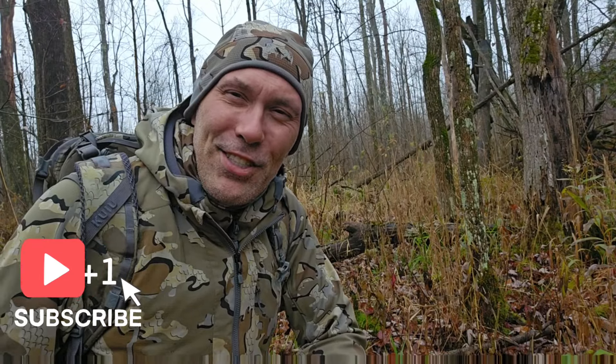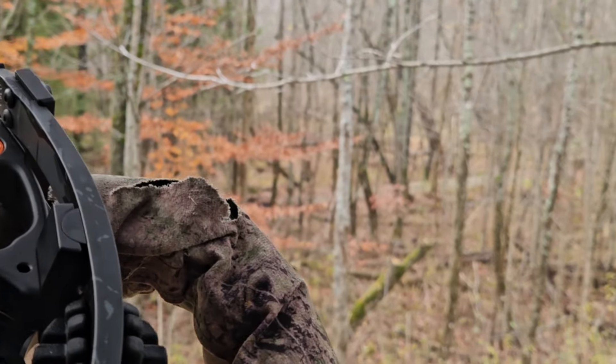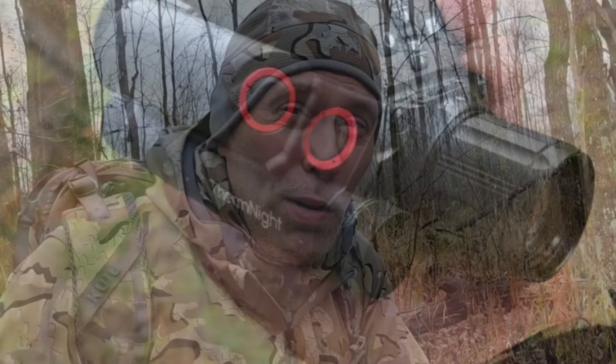Hey guys, welcome back to the channel. This morning I've been sitting out in the woods, up in a tree, doing some white-tailed deer hunting. I've got with me my crossbow as well as my Therm-Nite. If you watched the other content I just made, you'll notice that I don't have the Therm-Nite mounted up on the crossbow just yet for this season.